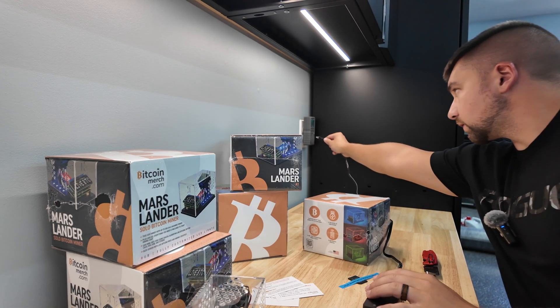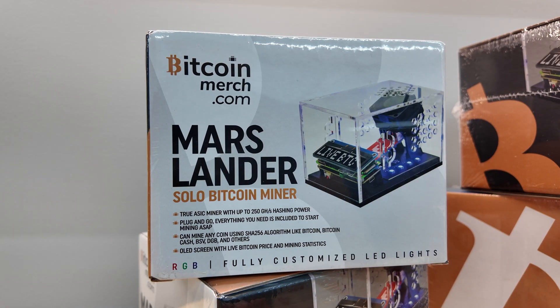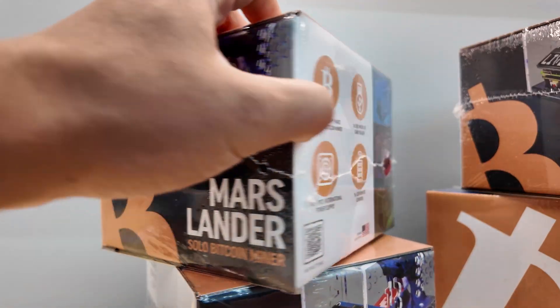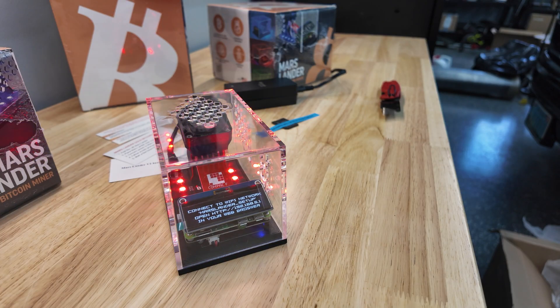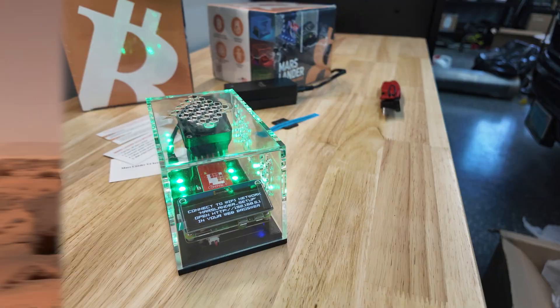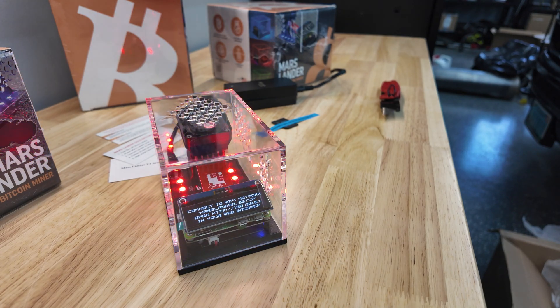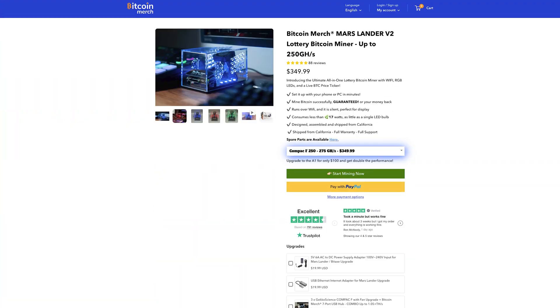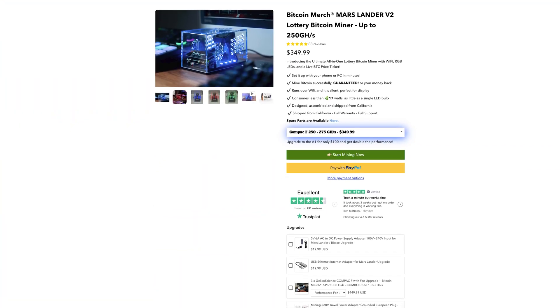The Mars Lander is designed and put together in California, though all these components are generally made in China. This is the Mars Lander version 2, which can mine up to 250 gigahash per second on Bitcoin's mining algorithm and consumes less than 17 watts of electricity — that's the Compact F, which is what we have here. Born out of Gecko Science.